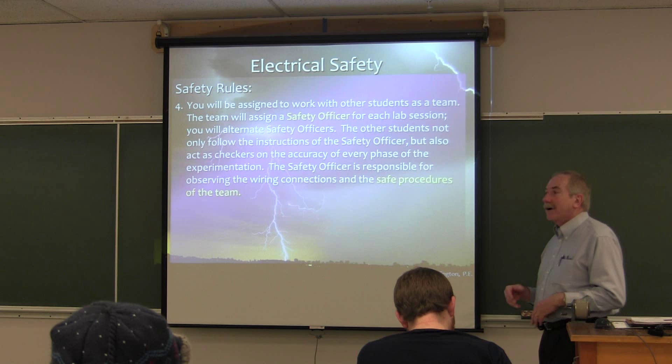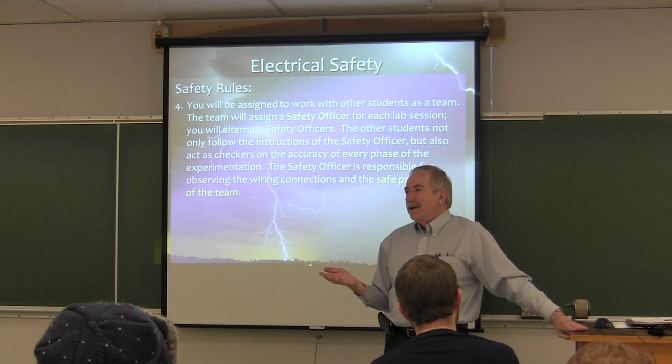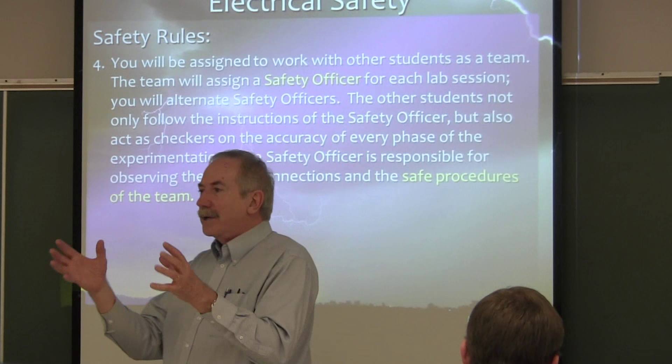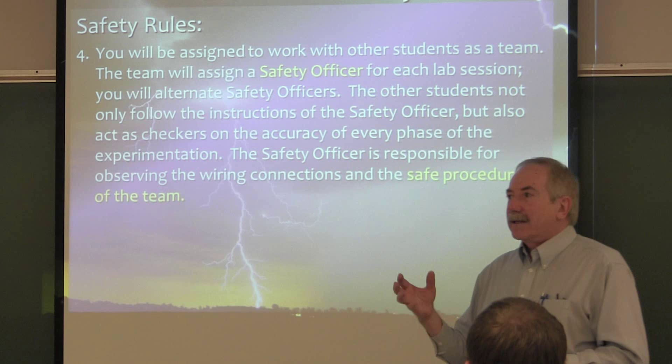We talked already about a safety officer. Each lab, we're going to have four students at each lab station. One of the four of you will elect or select a safety officer. Each lab I will divide us into different groups of four each week, because I want each one of you working with different people each week — you get to know each other and learn to work with people you're not familiar with.